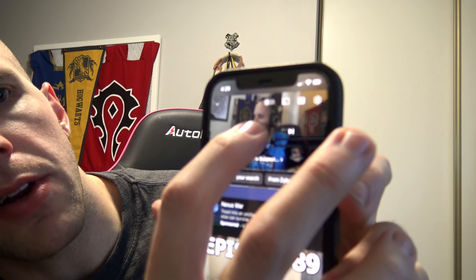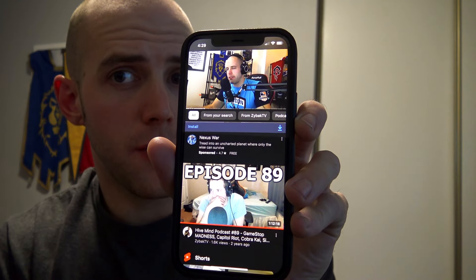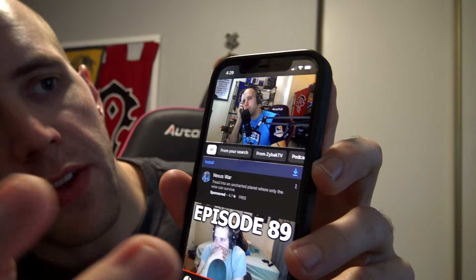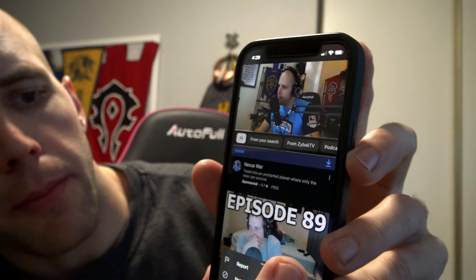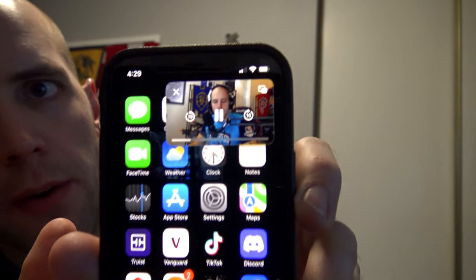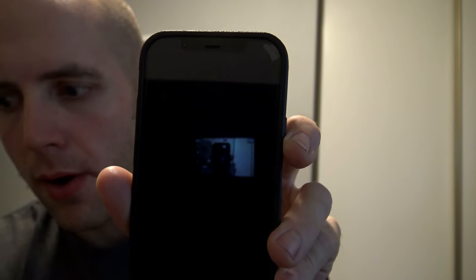All you need to do: hit play on the YouTube video you want to watch — you can hear that it's playing through my headphones. Then, while the video is playing, you need to minimize this app. So swipe up. Then from this screen, turn your phone screen off, and you hear that the video paused.